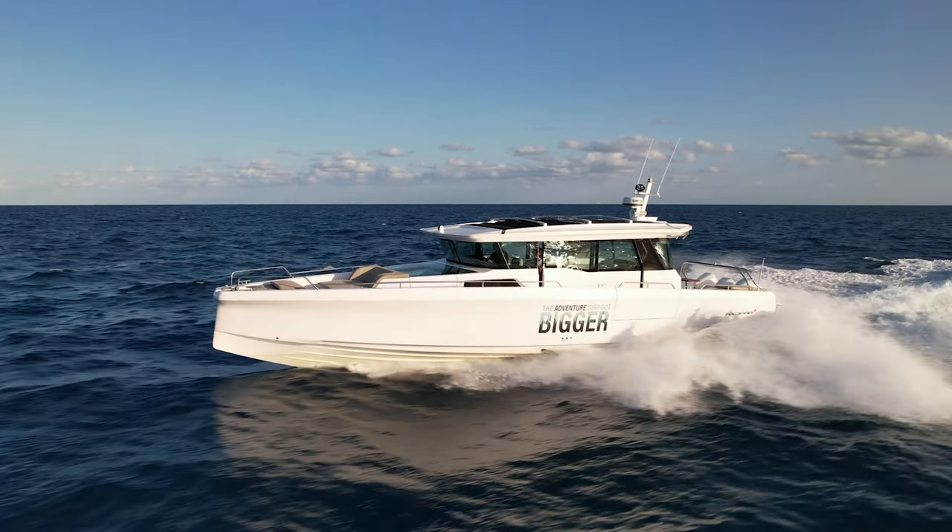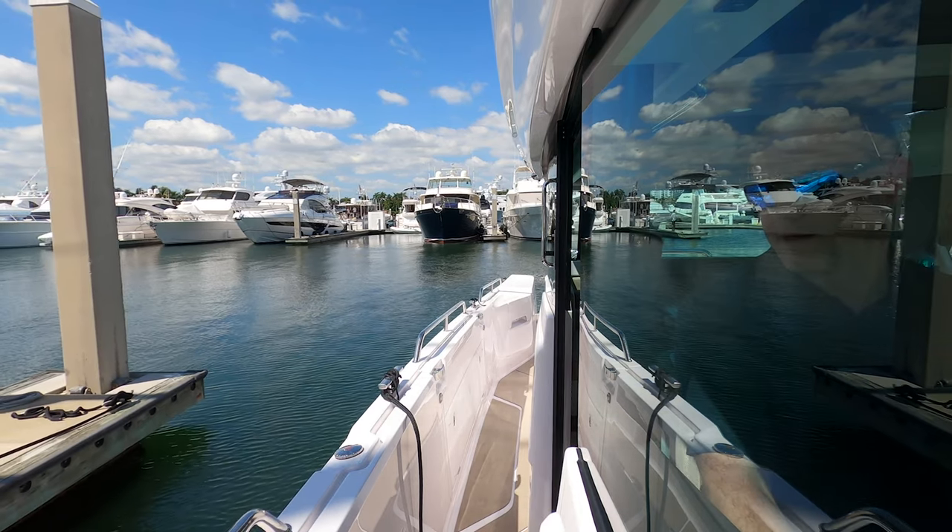I'm Mike Porter with East Coast Yacht Sails, on board the Axopar 45. Today I'm going to show you just how easy this boat is to dock single-handed. So let's go take a look.